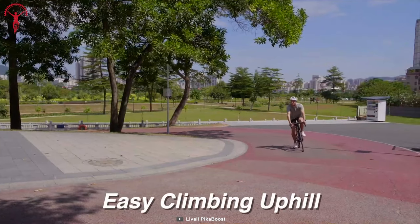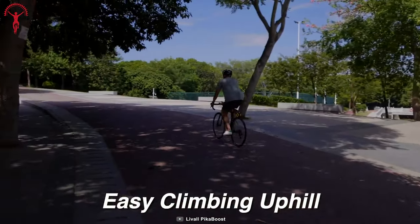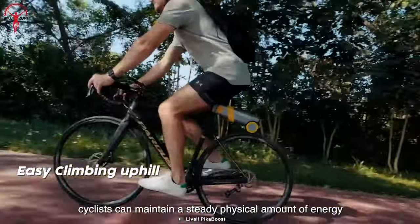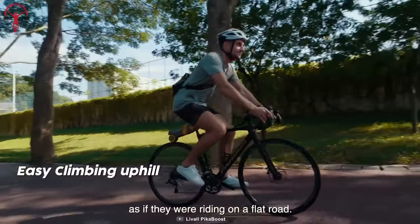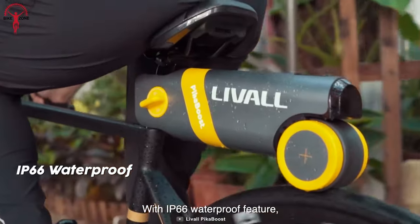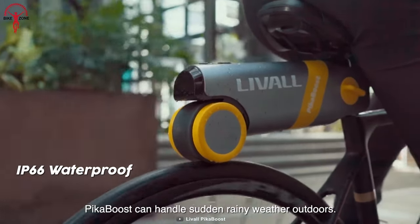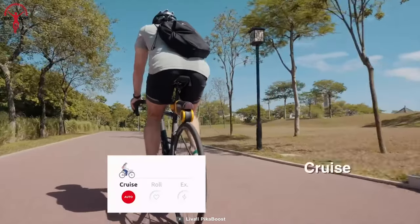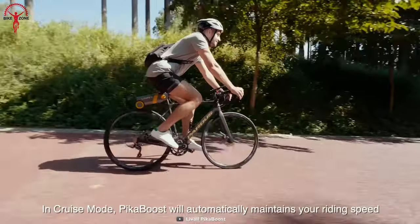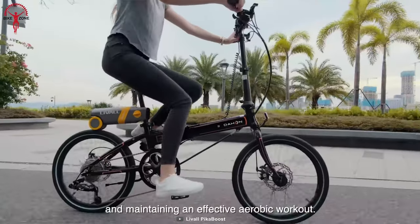And don't worry about those pesky hills. This e-bike conversion kit has got your back with its extra assistance that will boost your confidence and help you conquer any terrain. With a regenerative system that conserves energy on downhills and intelligent features that auto-maintain an average speed based on your habits and surfaces, you'll feel like you're riding in the future. And let's not forget the three driving modes: cruise, eco, and exercise. Whether you're commuting to work or shredding down a mountain, the Liveall e-bike kit will turn your ride into an exciting journey.